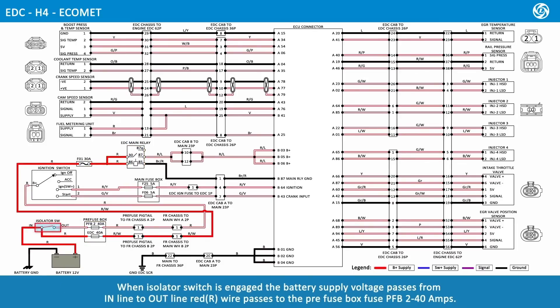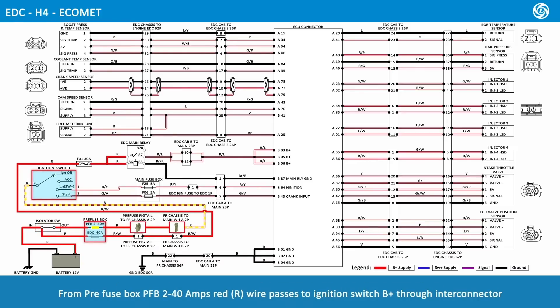When the isolator switch is engaged, the battery supply voltage passes from in-line to out-line. A red wire passes to the pre-fuse box fuse PFB2 at 40 amps. From pre-fuse box PFB2 at 40 amps, red wire passes to ignition switch B positive through the Inti connector.